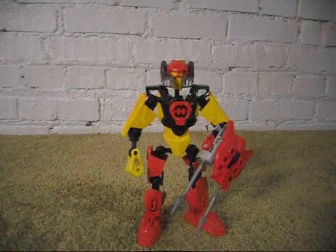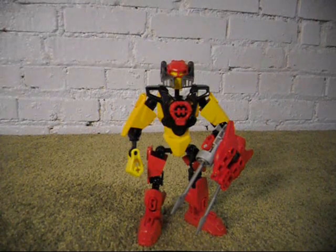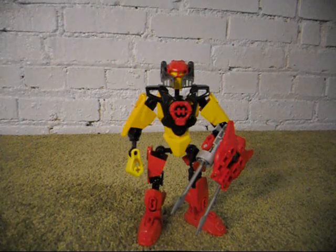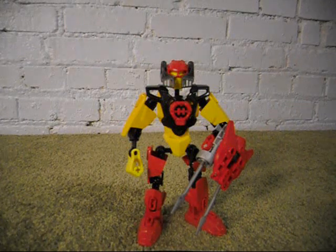Are you going to post a comment saying that this is a MOC from Lego Jang and I am copying him? Well, please don't. Yes, I know this is a MOC that was first made by Lego Jang, but I don't want to receive comments pointing that out or anything. So please, don't post those comments.